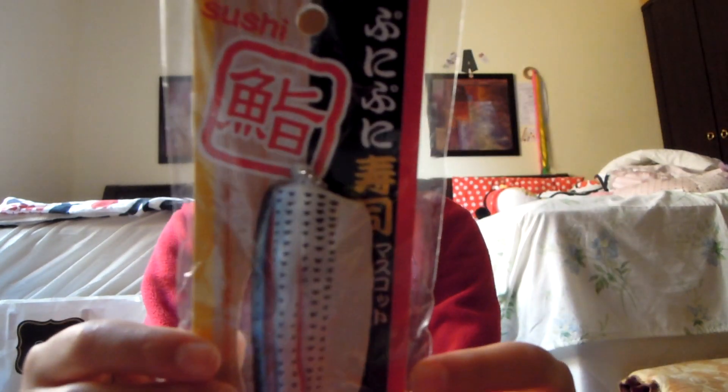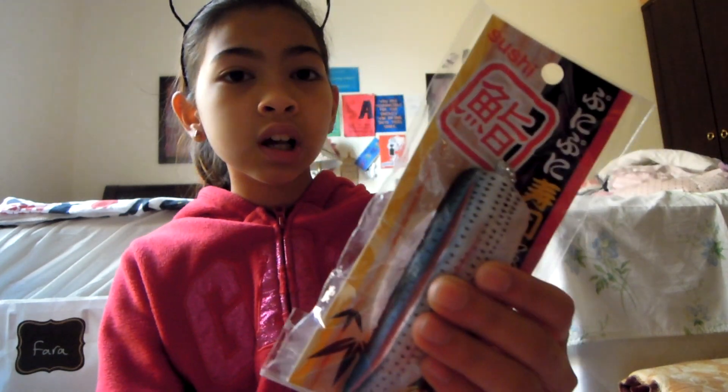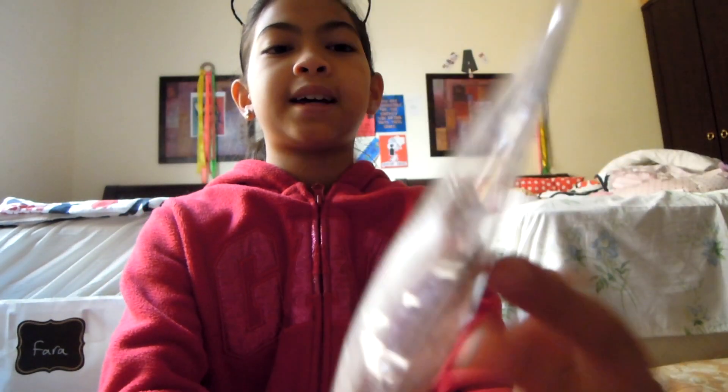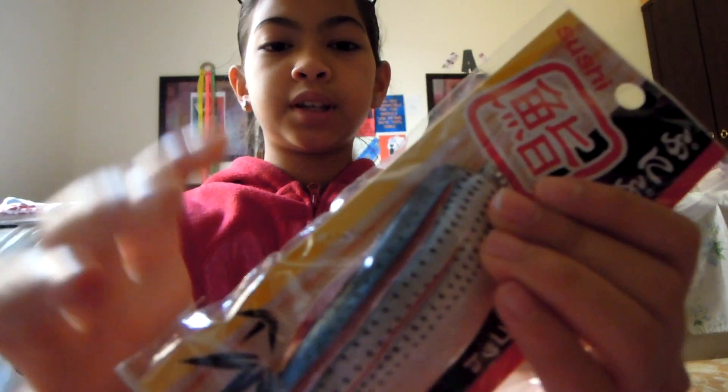The next letter is E. This is an eel sushi squishy — E for eel sushi. It's pretty squishy.